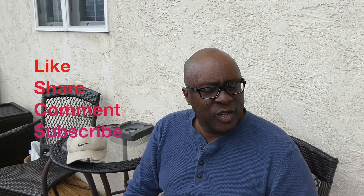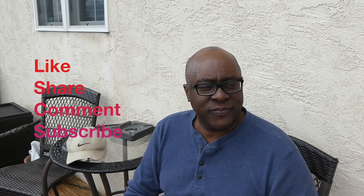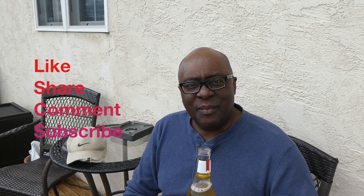Don't forget to like, share, comment, and subscribe. Now I'm out.